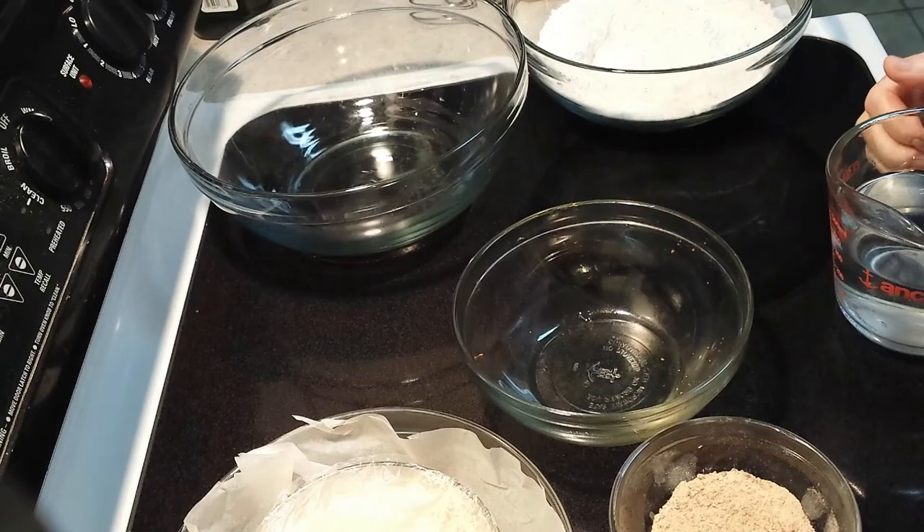Good morning. This is the next morning — we're going to put our bread together so we can start rising.